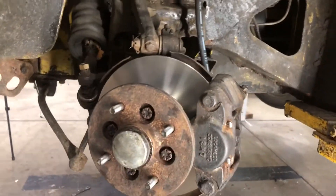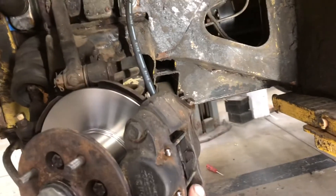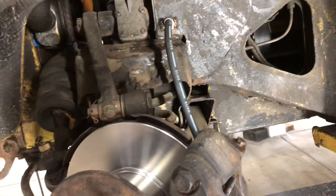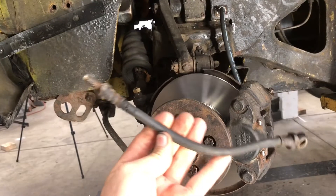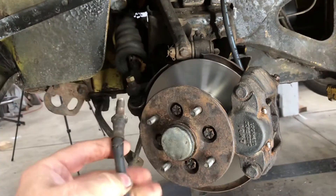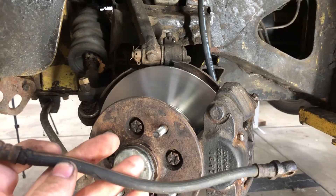As I started getting into working on this thing, I went ahead and put rotors on it, pads and hardware. But it needed hoses — here's one of the hoses that came off this side. You can see that it definitely needs replacement.